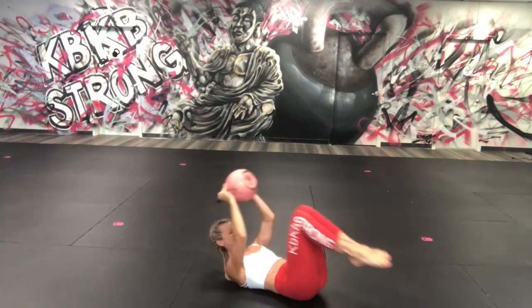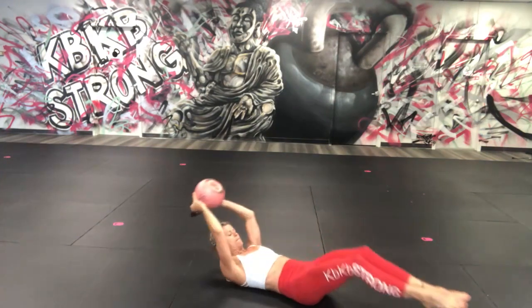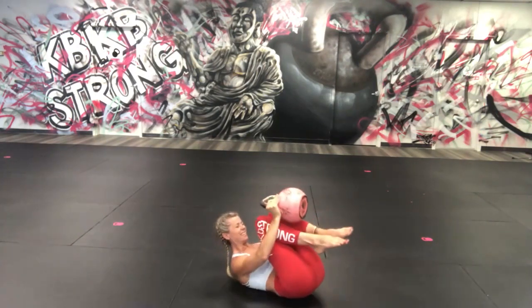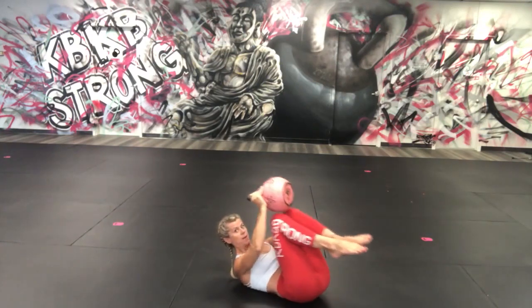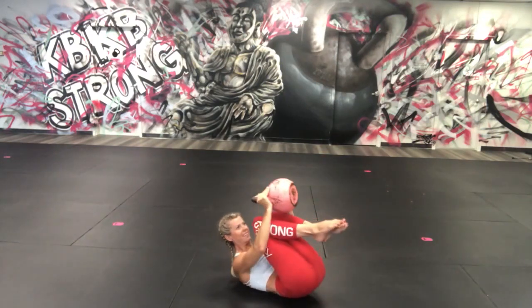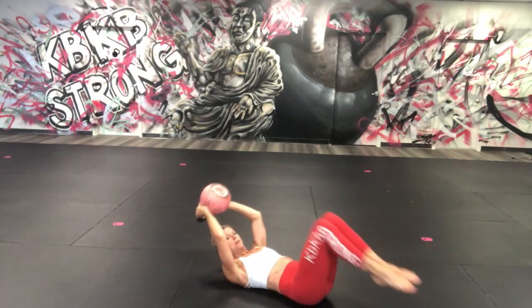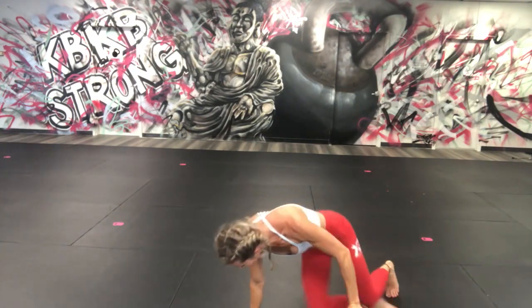We're here for 30 seconds. 15 more seconds. Almost there — pull in, last one, roll up. Beautiful. 15 seconds to rest.